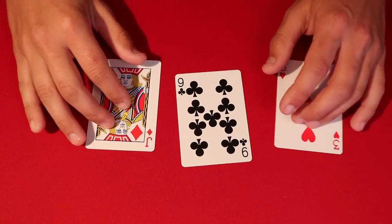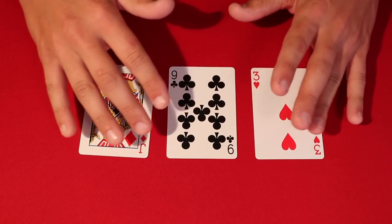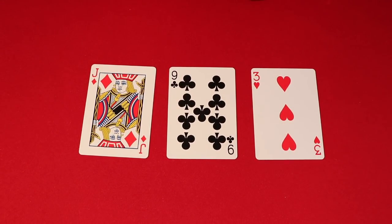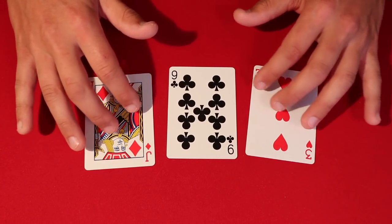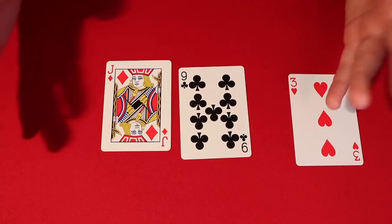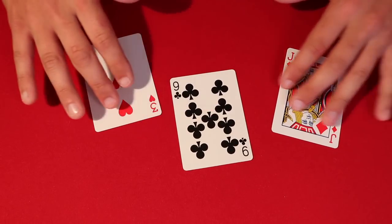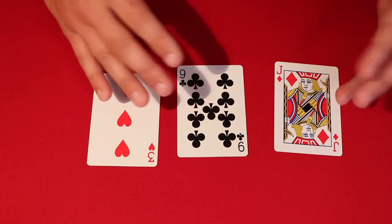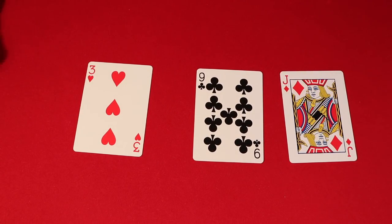Today I'm going to be showing you a very cool mentalism type card trick where you can read the future and know what's going on. This is pretty simple and very easy — you can actually do this with any household objects. If you're at a party with three random objects laying around, you can do this trick, as long as you have a piece of paper and a pen. For this channel I'm just going to use cards.